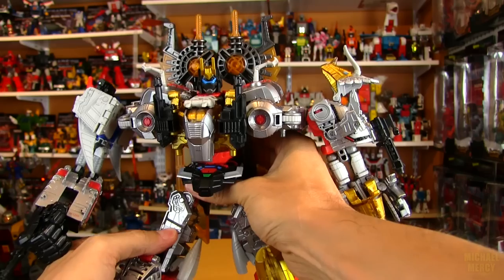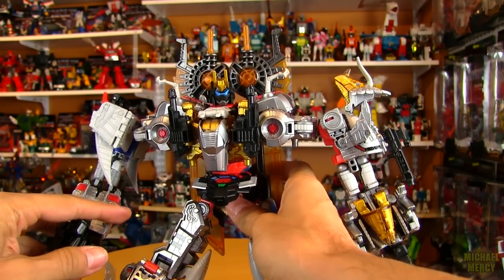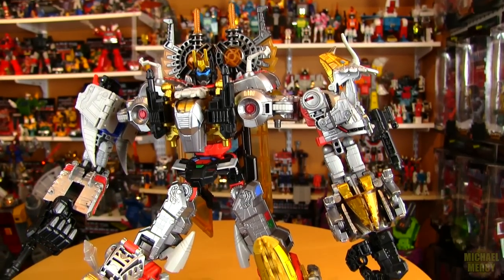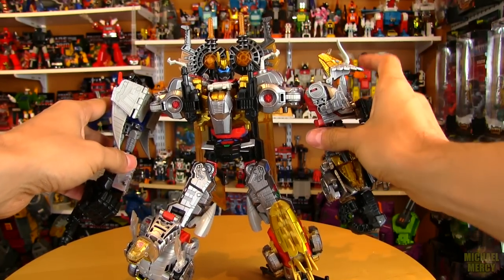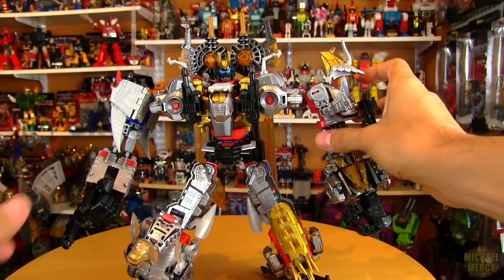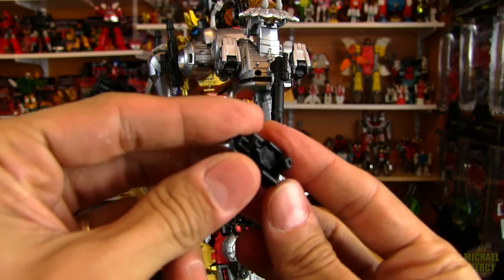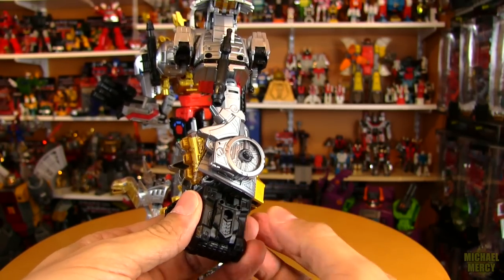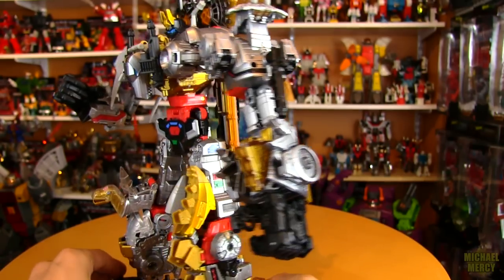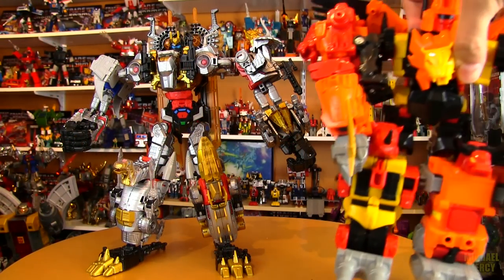These legs are basically Grimlock's legs, so all the articulation Grimlock had Volcanicus will have as well. He's got a lot of range, especially for a gestalt — tons of range and articulation. I was just about to ask where this part went because it was included with all the guns and stuff, but just realized by looking at the other fist that it plugs into the fist there. That mystery is solved.